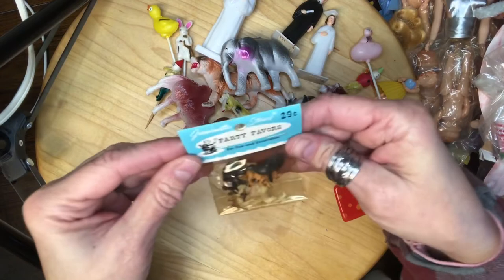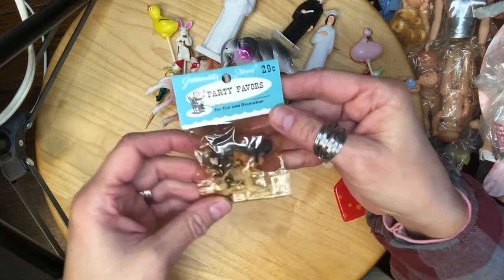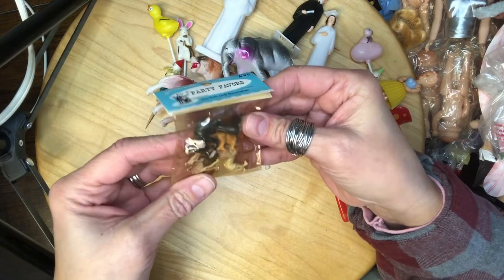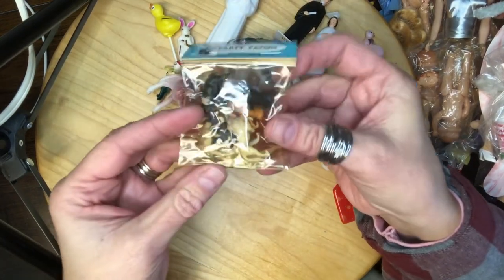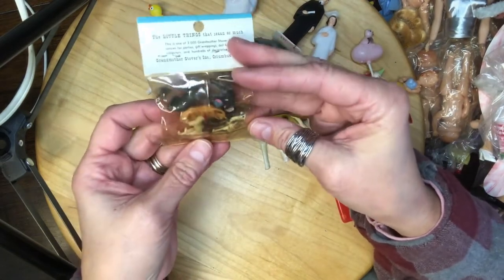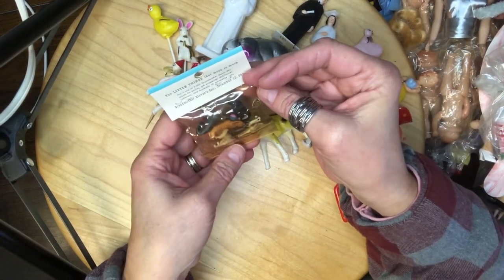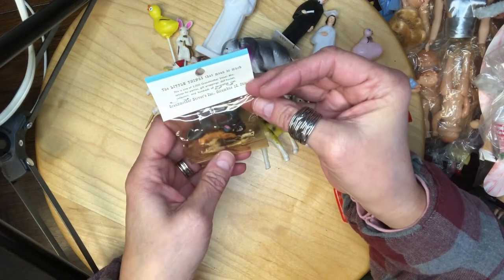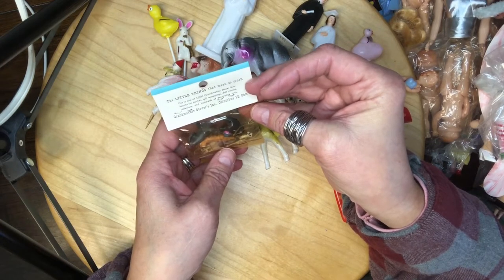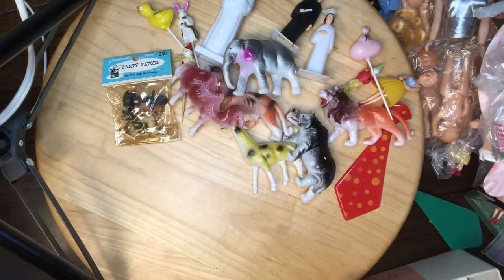These are party favors — 'fun for decoration' — Grandmother Stover's, 29 cents. They're all teeny tiny little animals: elephant, camel, tiger, lion. 'The little things that mean so much — this is one of 3,000 Grandmother Stover miniatures for parties, gift wrapping, doll houses, collectors, and hundreds of decorating uses.' Columbus, Ohio. Cute, cute, cute!